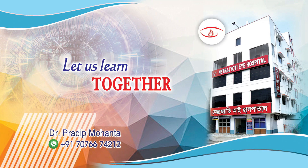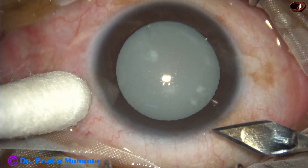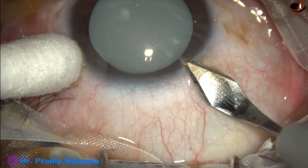Friends, welcome to my workplace for hands-on phaco and SICS training. In this video we are going to see management of a hypermature Morgagnian cataract.